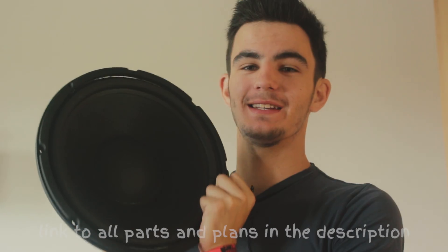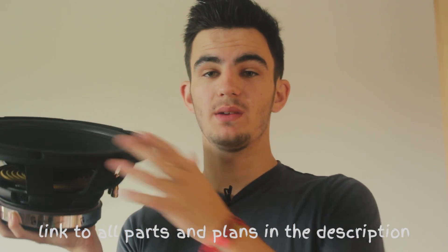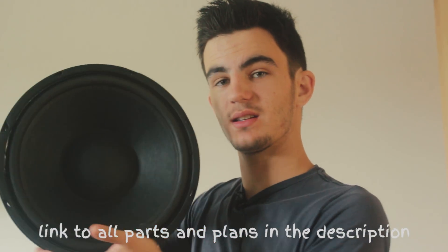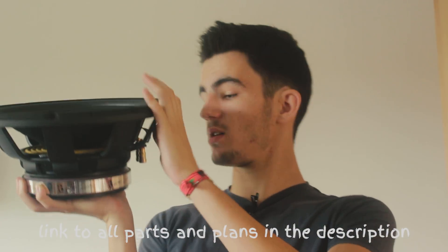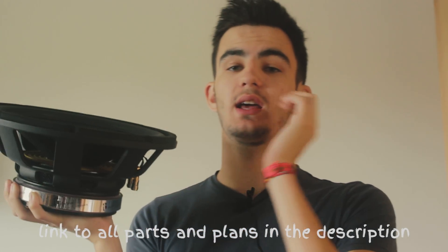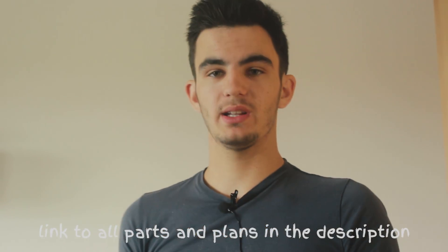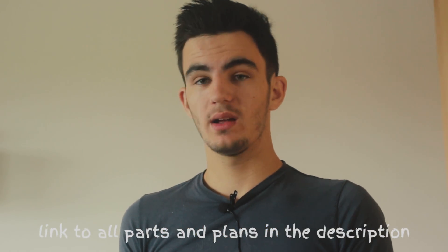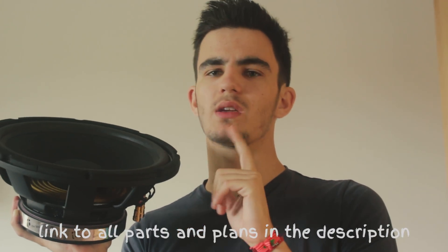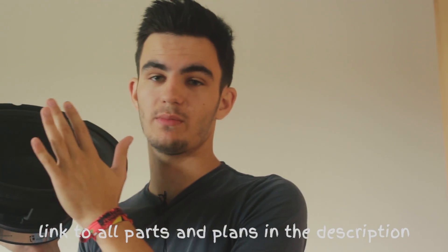First, the speaker. Of course we need a speaker to build a subwoofer. Here we got a 12 inch sub speaker. This is the T-Box 12288W — it's an enormously cool speaker. I already built a subwoofer with it and why not again. The price-value ratio is incredible; for 55 euros I think you get so much. I just can recommend this.